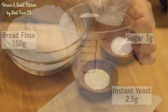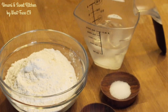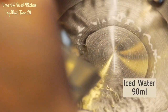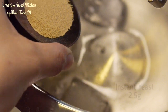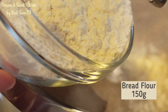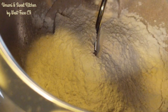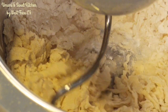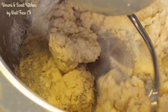Other ingredients for making the sponge: we have bread flour, sugar, and instant yeast. Mix well and form a dough. Let this rise at room temperature for 2.5 hours.